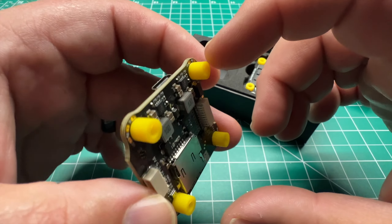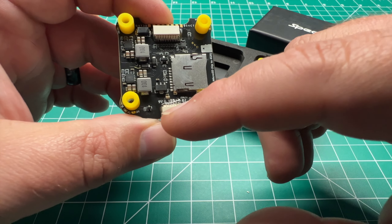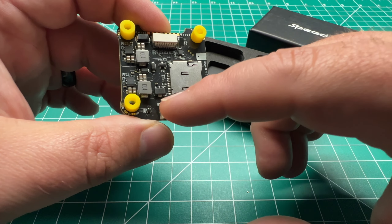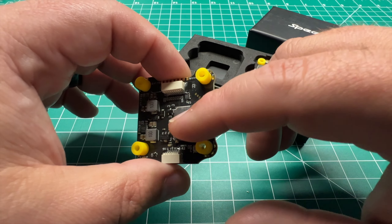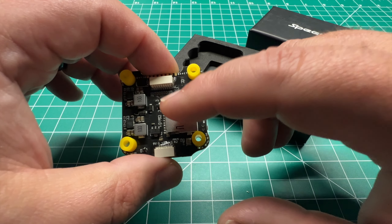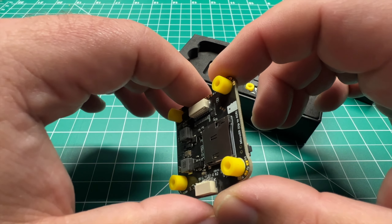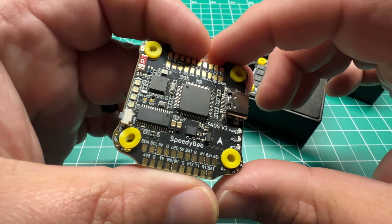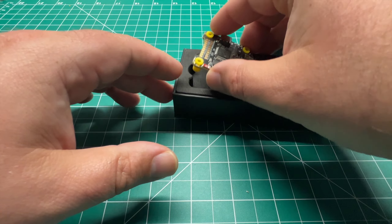There's USB-C on board, and there is a plug for DJI or you can also use that for HD0. There's an SD card slot on the bottom for a micro SD card — this will take up to a 4GB card to log Blackbox data, so that's another good option for this budget stack. And that's about it for the flight controller.